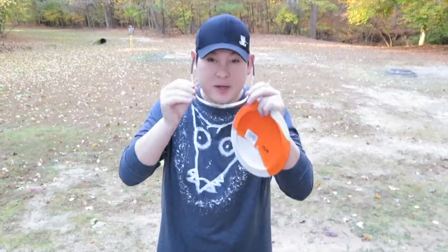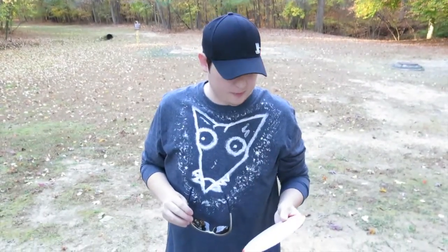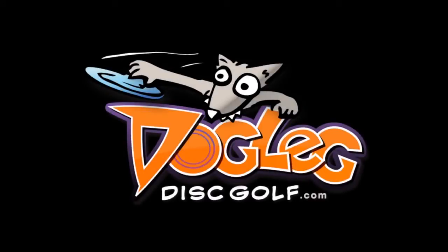I wanted to thank Steve Dodge from Vibram Disc Golf for letting me test this out and give a review for all of you. Thanks again, Steve. Have a great day. Bye.